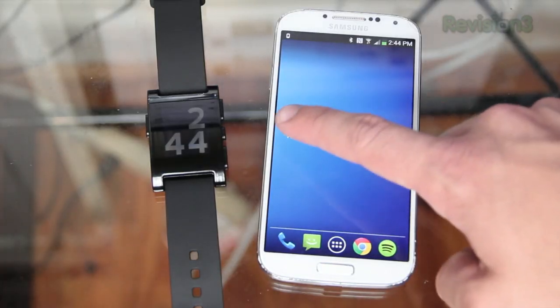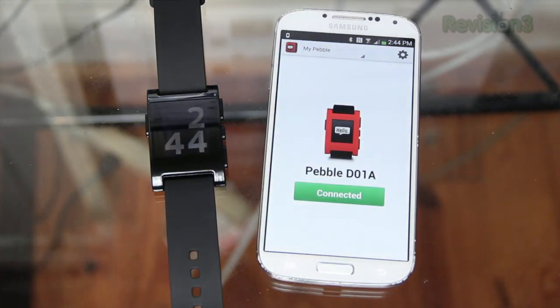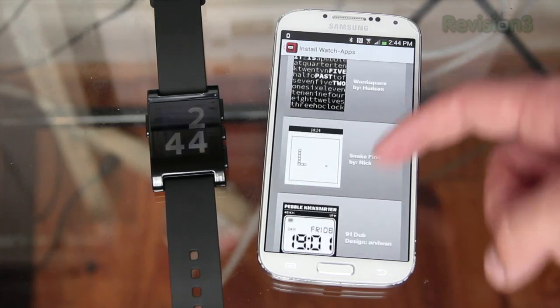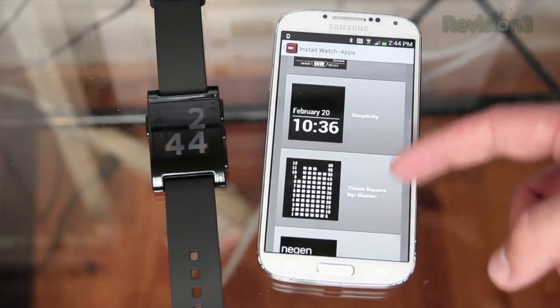To start using the Pebble watch you've got to download the Pebble app from the app store on your smartphone, and once you have it downloaded you connect via Bluetooth and you're ready to go. The Pebble app is used to download different watch faces, apps, and games for the watch as well as software updates, and it does all of this over the air via Bluetooth.